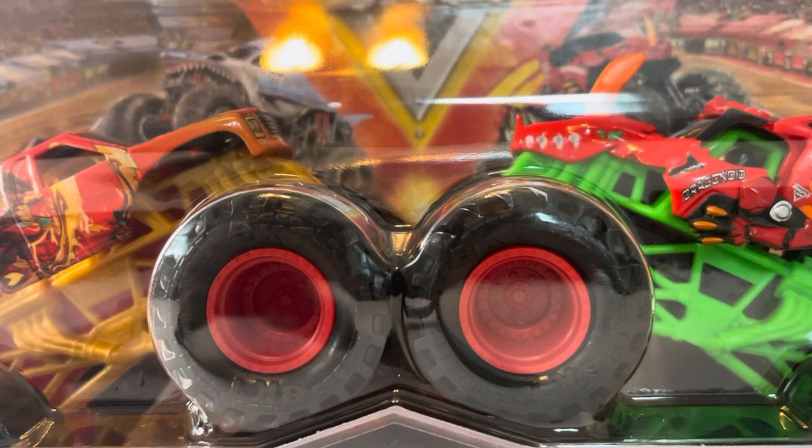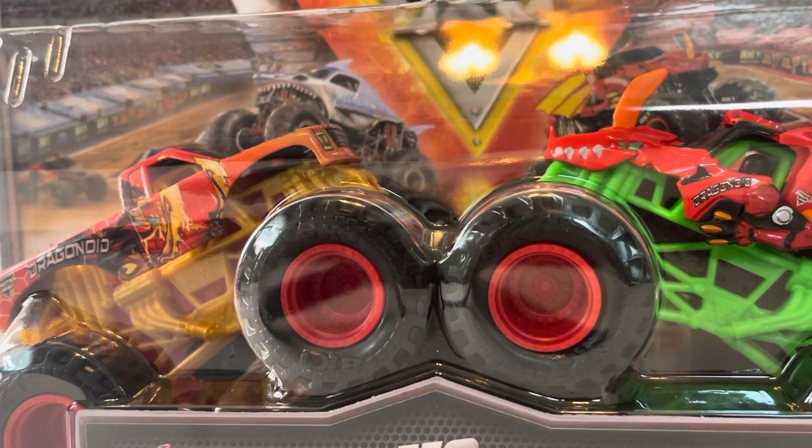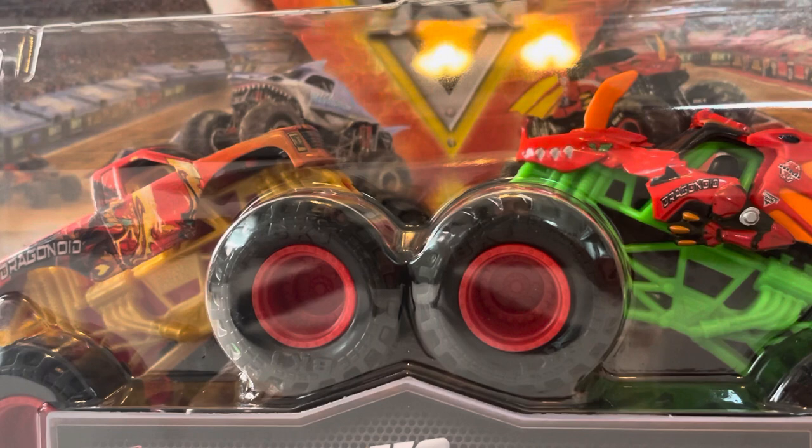This one was hard for me to find. The double packs usually hardest to find from this assortment are the Bad Company vs Earthshaker pack and the Gravedigger versus World Finals 11 Blue and Silver Gravedigger pack — collectors say those two are scalped the most. Scalping is when someone finds something valuable and resells it for high prices on eBay to make a profit. I'm not sure if this pack was scalped in my area or I was just unlucky until today. Anyway, let's unbox it.